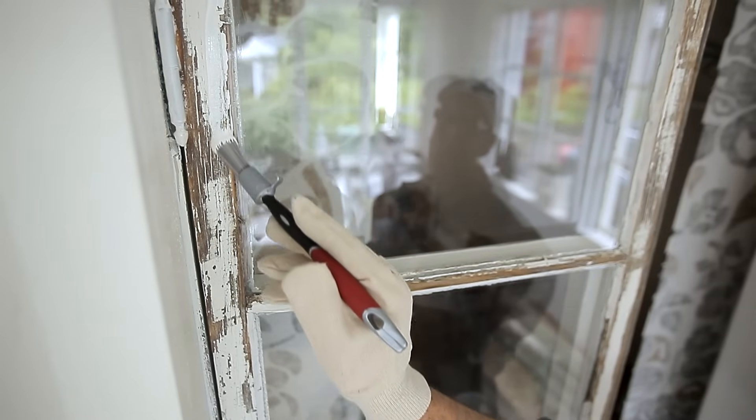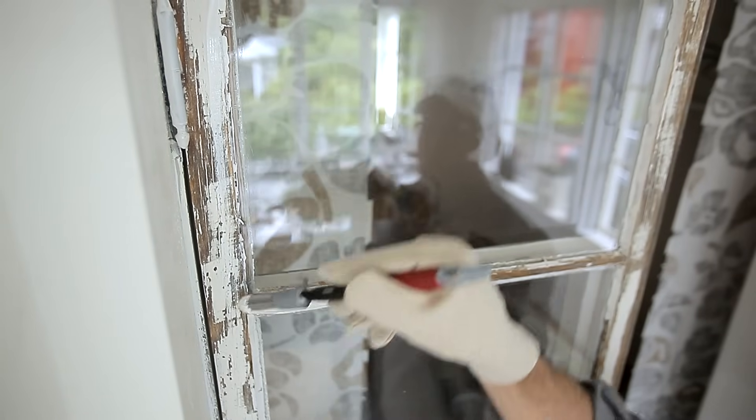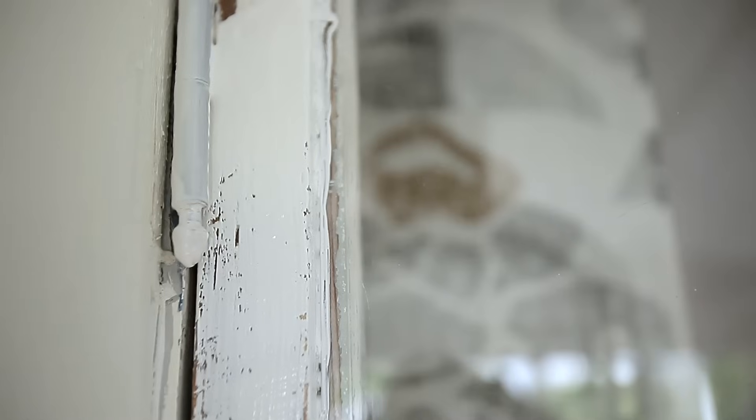Prime the window afterwards. Priming is most often wet on wet with the oil. Read the instructions on the packaging though.